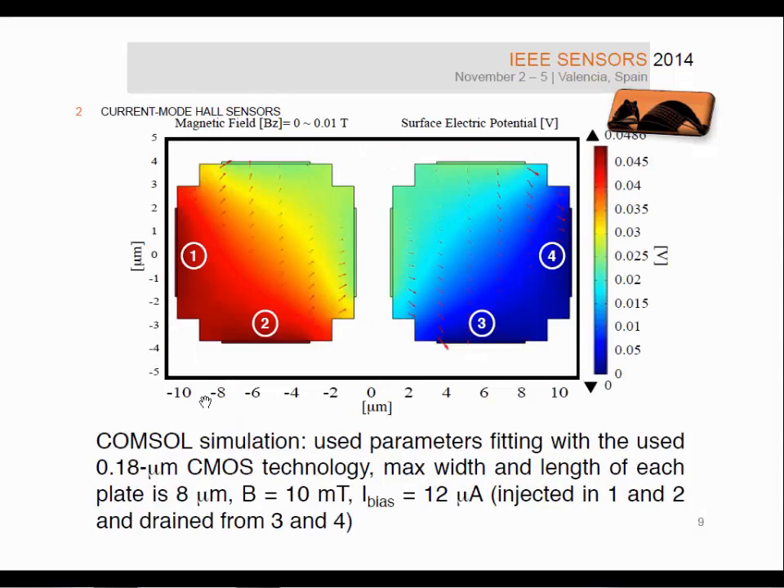This slide shows preliminary COMSOL simulations showing the surface electrical potential of the two plates and also the current flow — arrows giving the direction and distribution of the current. The bias current is fixed at 12 microamps, injected in terminals 1 and 2 and collected from terminals 3 and 4. The applied magnetic field is 10 millitesla, and the sensor size used is 8 micrometres by 8 micrometres for each plate.